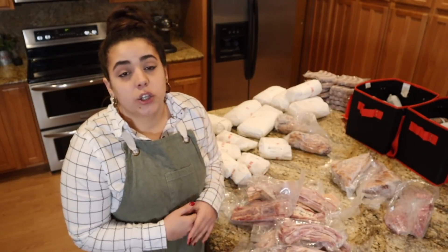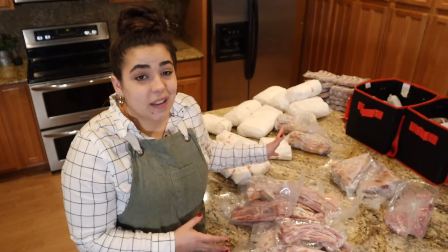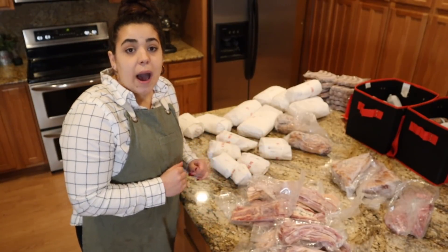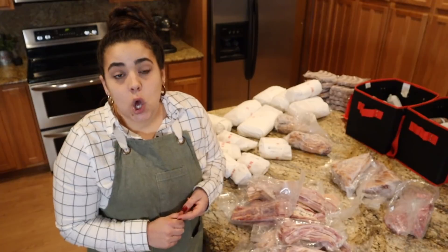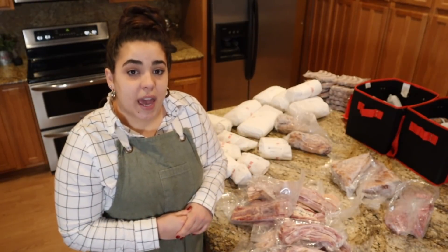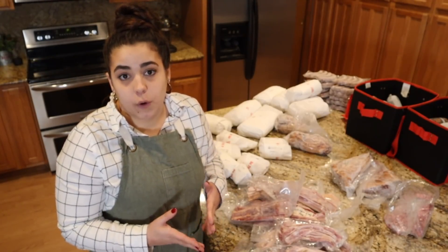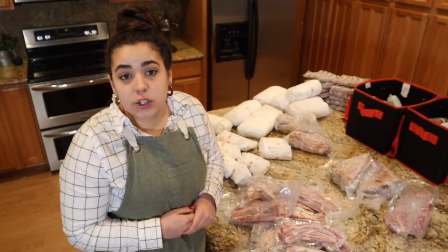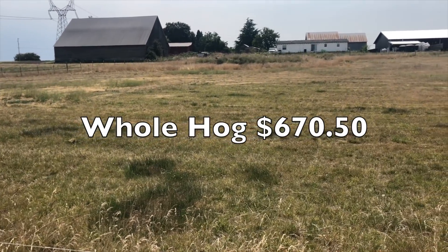One thing about buying your meat like this is you're locking in that price, and you're going to get a better price. This amount of meat is going to last Josh and me a year and a half, at least, if not two years — we have a freezer full of chicken and beef as well, so this isn't our only meat source. I spent $200 on the deposit and my price per pound was $4.50. When they butchered the animal, they cleaned the guts out, skinned it, and hung it — that is called the hanging weight. I paid $4.50 per pound for the hanging weight, which was 149 pounds, so I had an additional $489 to pay.